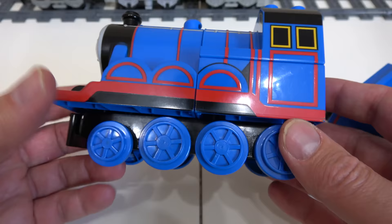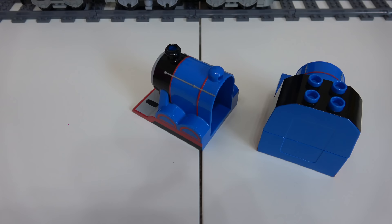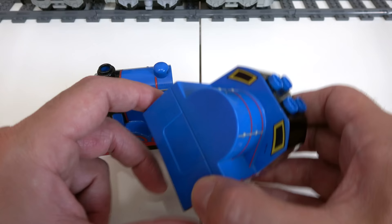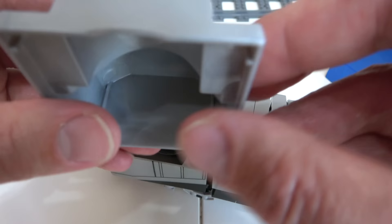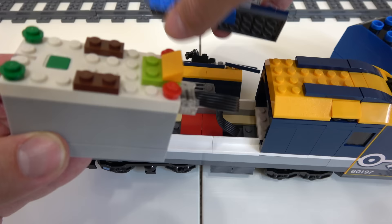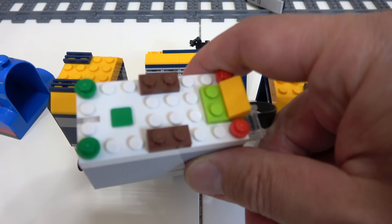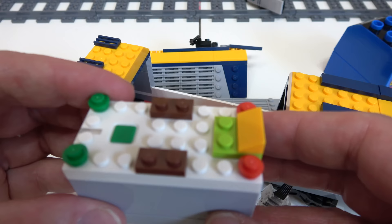We're gonna get rid of the Duplo tracks and concentrate on these two pieces. I have an idea that we can keep this together as one piece and not have to file it in like we did with Spencer - we had to grind it up a bit to get the wires in. With the new power functions they just released, there's no sensor needed - it's just this piece right here, the battery box and the wheel system itself. I think we can get away without damaging this piece at all with Gordon.